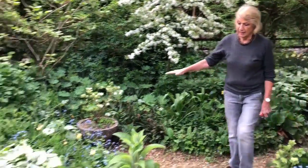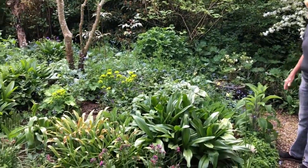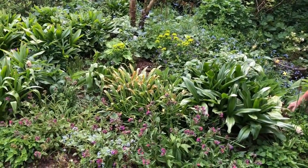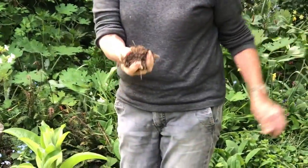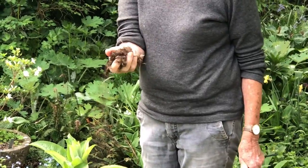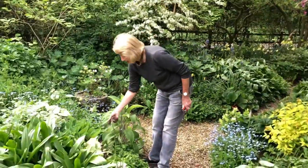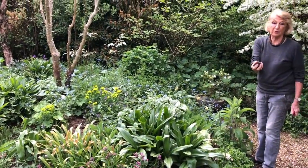Over here we have a lot of hostas and other ground cover plants. To avoid the slugs, we use something called strouch — a mixture of mineralized straw and mulch — and it keeps the slugs at bay. If I was a slug, I would hate to be walking through this.